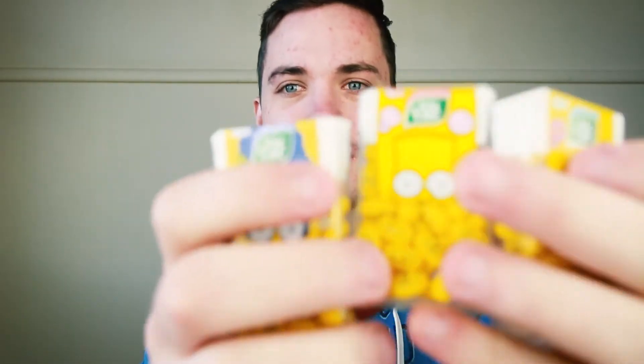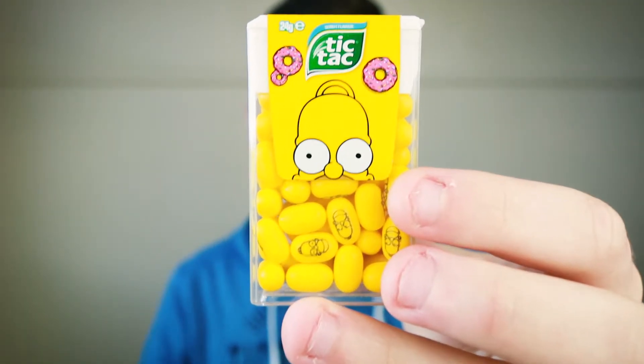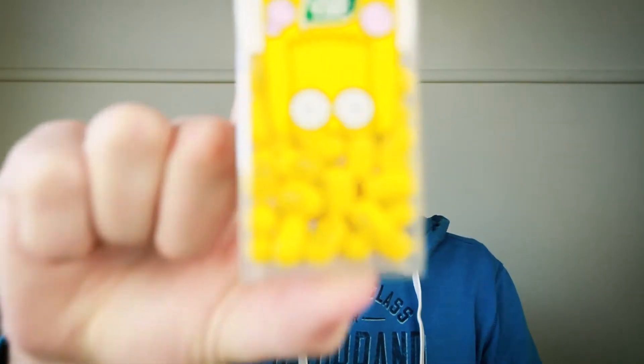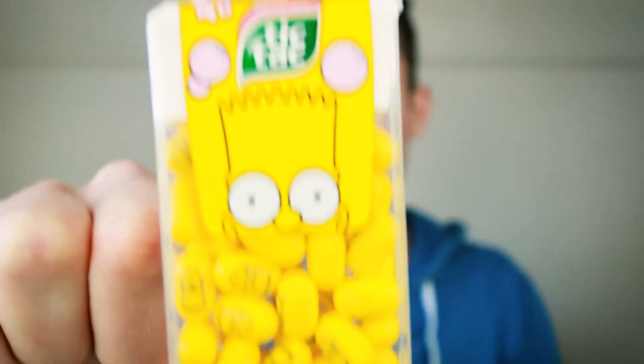Today we are going to be reviewing the new Simpsons Tic Tacs. There's only three for some reason - there's Homer, Marge, and Bart Simpson. He's always writing something different on the blackboard at the start of each video.